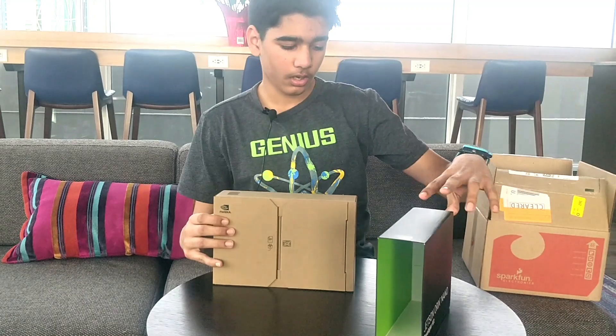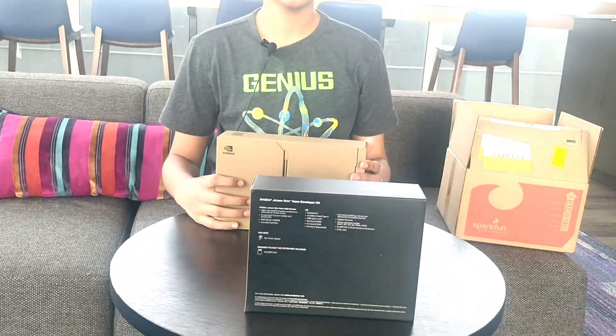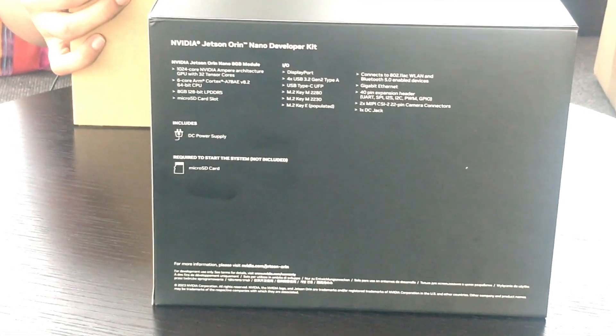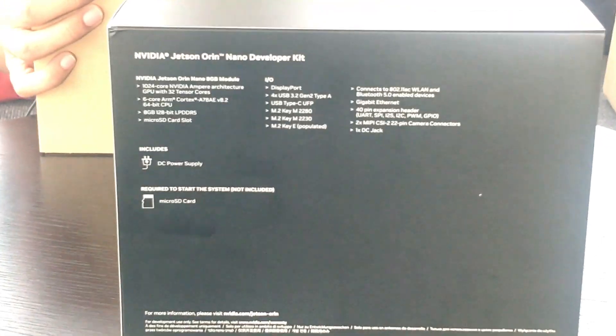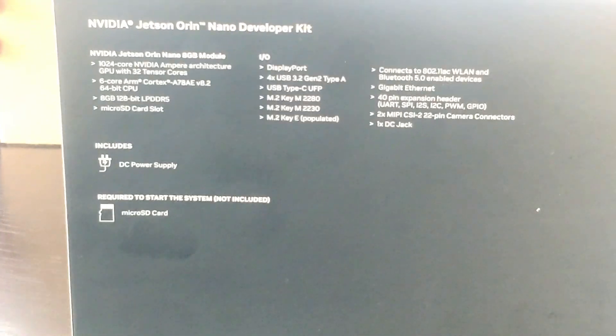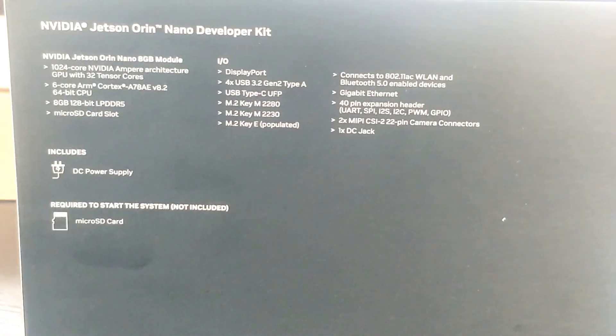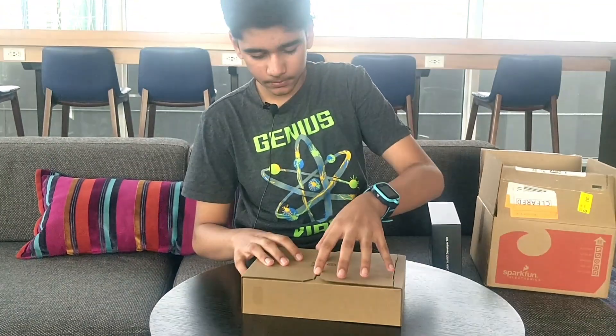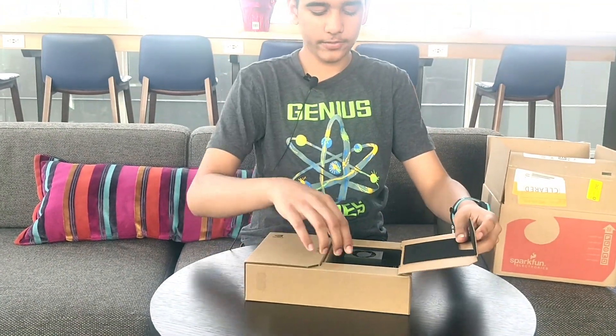It has a 1024-core Ampere architecture GPU and 8GB of DDR5 RAM. And here is the device itself.